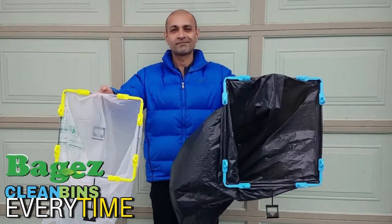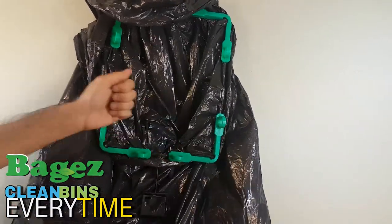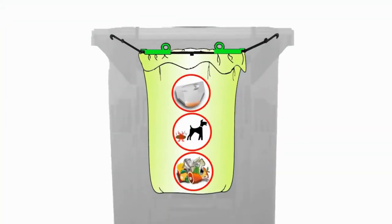To solve this problem, I use Baggies — a solid steel trash bag holder you clip bags to and hang in your bin. Now everything that can mess up your trash can stays contained inside the bag.